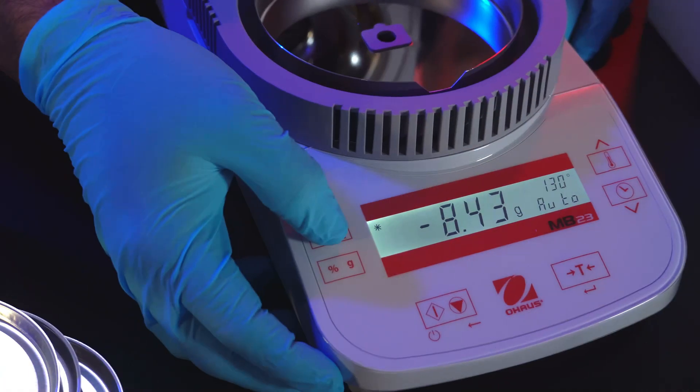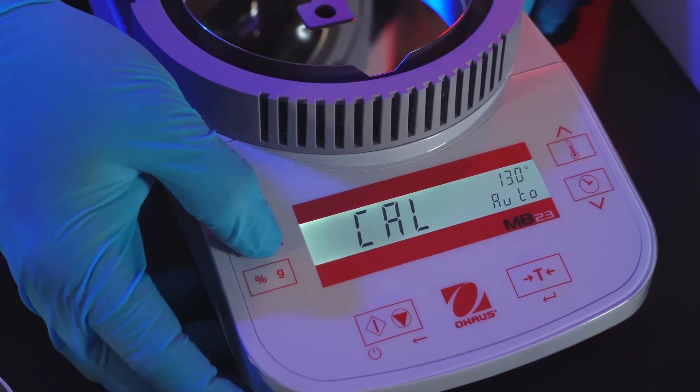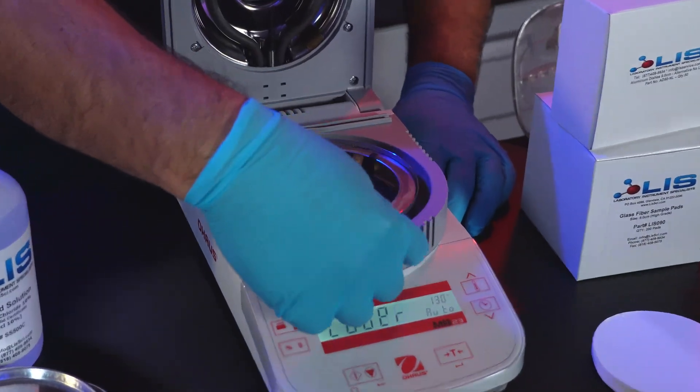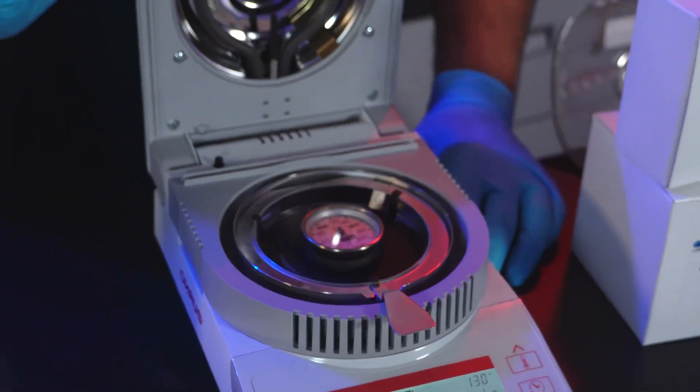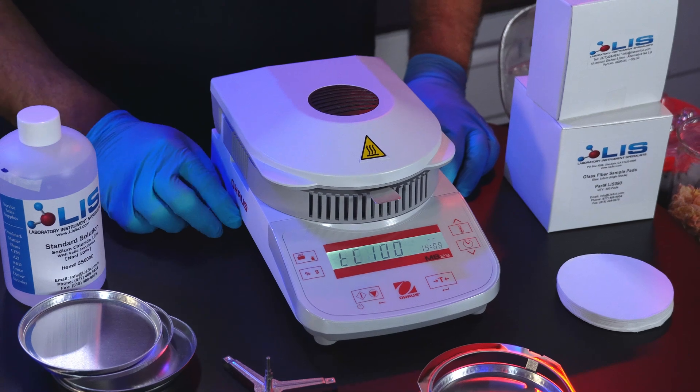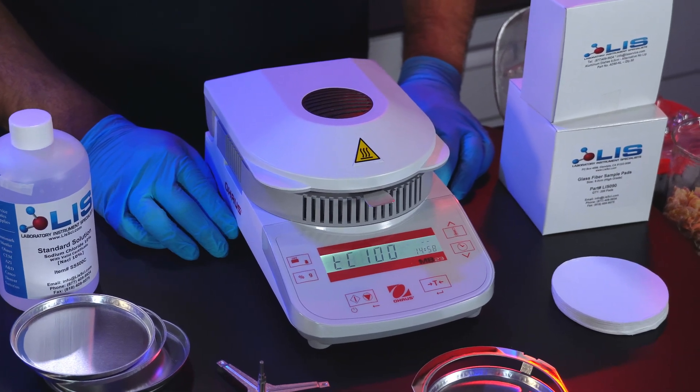Remove the pan support. Press and hold the calibration button, and let go when 'CAL' is displayed. Insert the temperature calibrator. Close the lid and it will automatically begin to calibrate the temperature sensor at both 100 and 160 degrees.